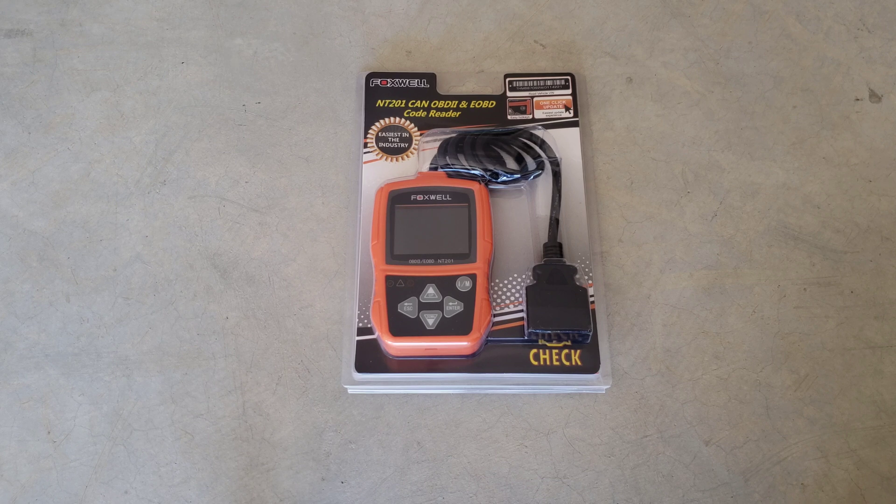OBD stands for onboard diagnostics. All cars and light trucks model year 1996 and newer that were sold in the U.S. were required to have this port in the vehicle, most likely on the driver's side underneath the dash. If your car or light truck was sold outside of the U.S., it's still possible you have this in your vehicle — just take a look around to confirm for sure.